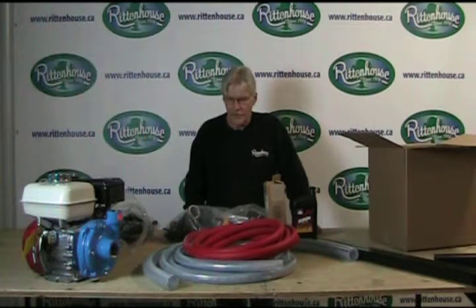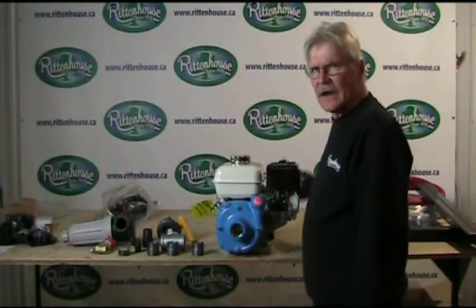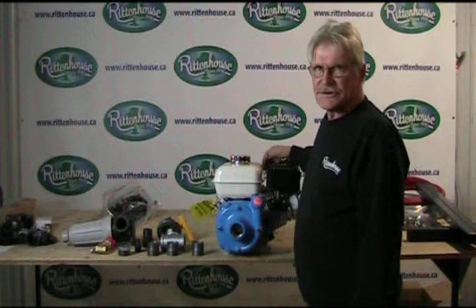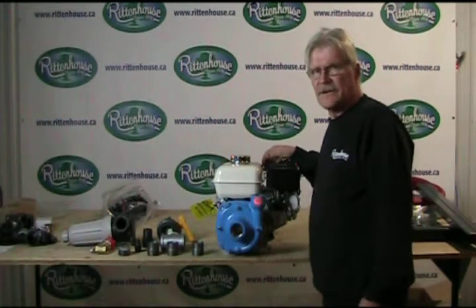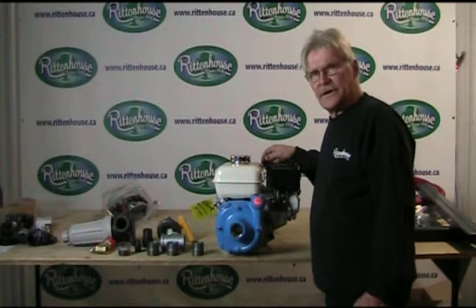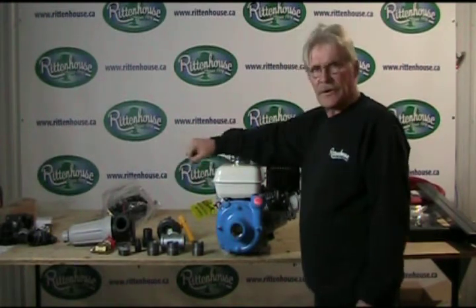So what we'll do is take the stuff out of the bag for the pump and show you how to assemble it. For the first part, after you've gotten all the parts out, we're going to assemble the suction side first. We're going to do it in different stages to try to make it a little easier. First thing you do, lay out all your parts for your suction, and then we start assembly.